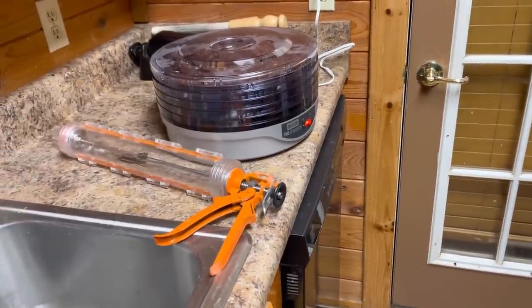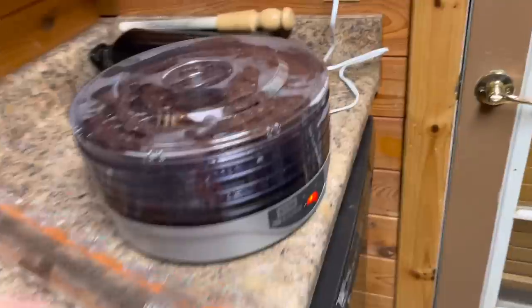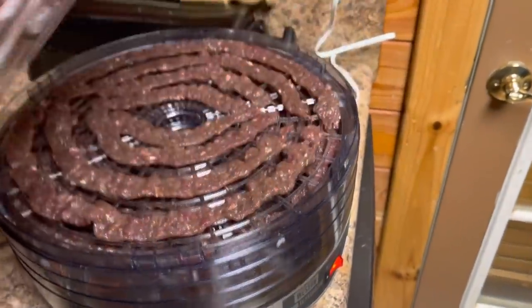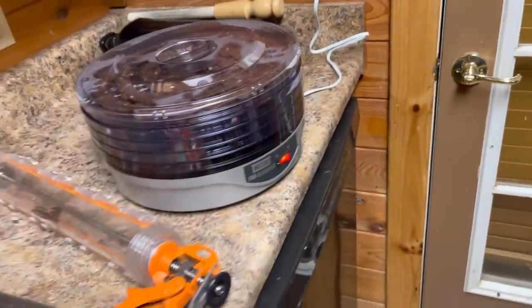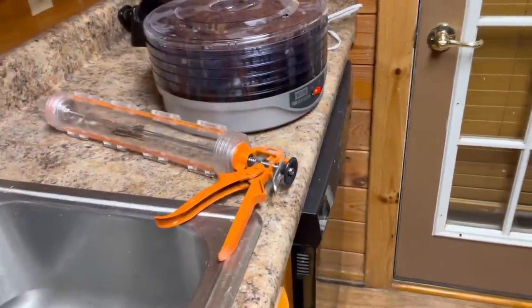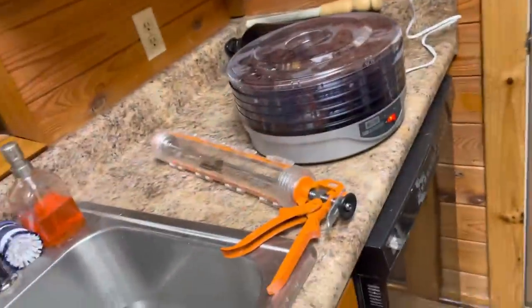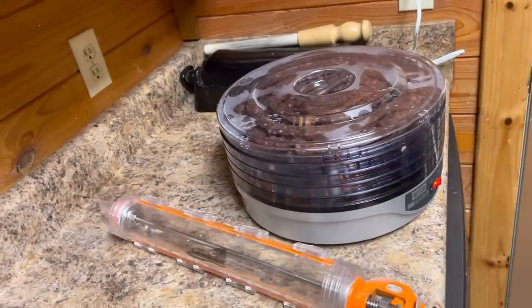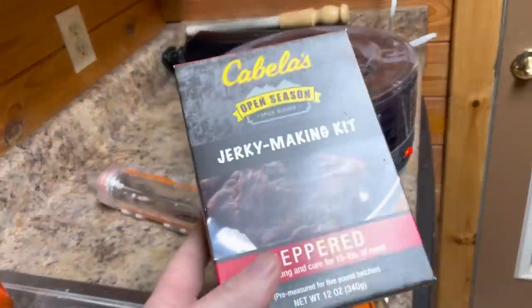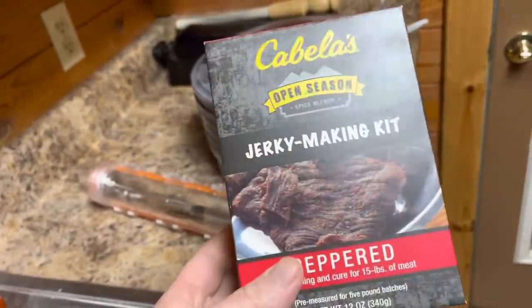What I did is I took 15 pounds of deer meat, cut all the fat off of it as much as I could get, ran it through my grinder, put it in this big pot right here, and mixed it in. Now, I know a lot of people have their homemade recipes, and that's the way I grew up doing it, but I went ahead and just got this right here because it was simpler at the time — easier.